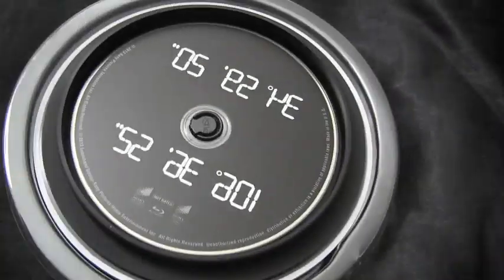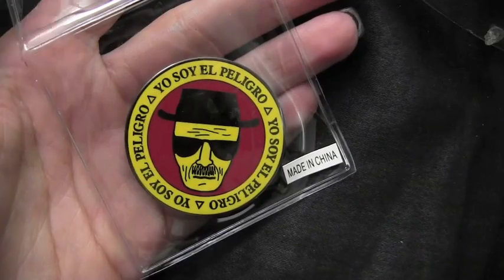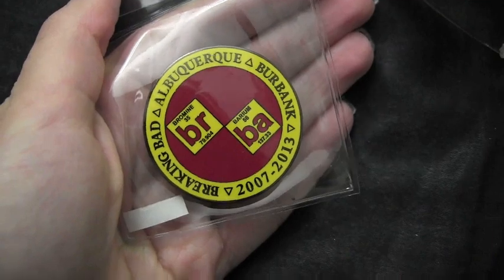It's actually still attached — I have to take that off — but you can see right here, here are the coordinates, which I thought was really dope. Here's the collectible coin that it comes with. I really love this. In the back it's got Albuquerque and Burbank, and Burbank is right near me.